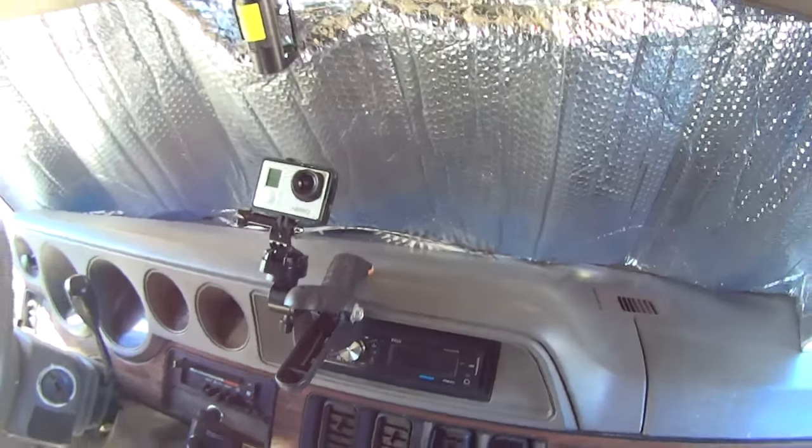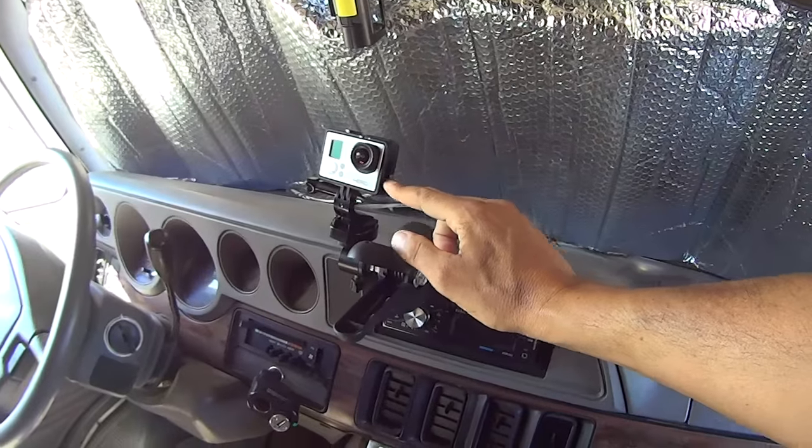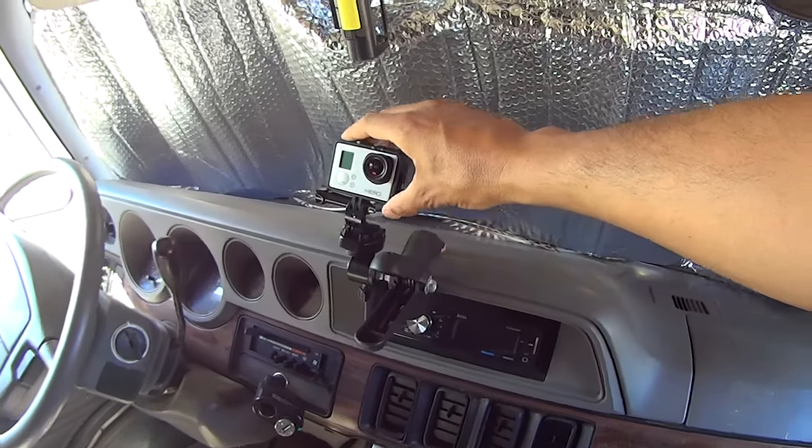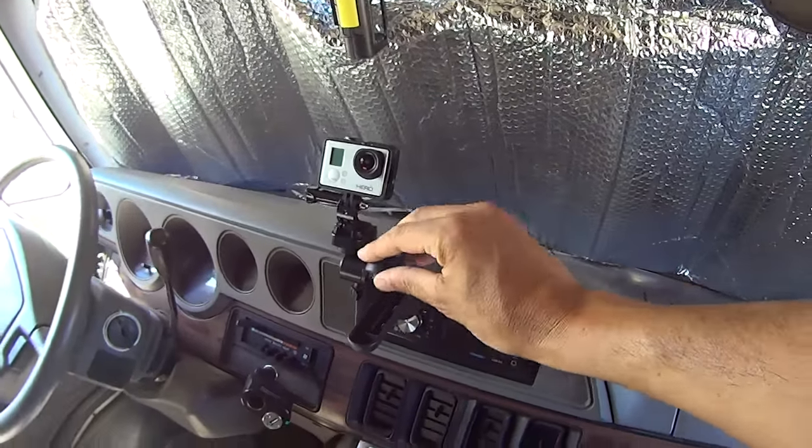I plug in my external mic to avoid any excess wind noise or external noise, so I get clean audio while I'm driving.